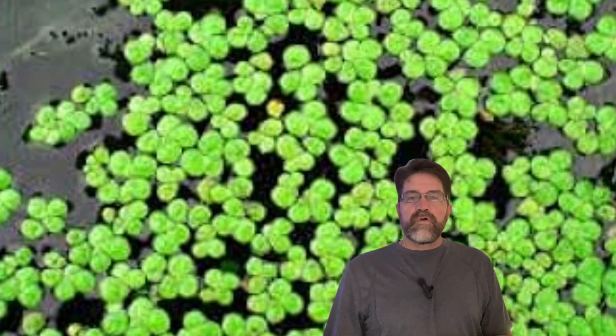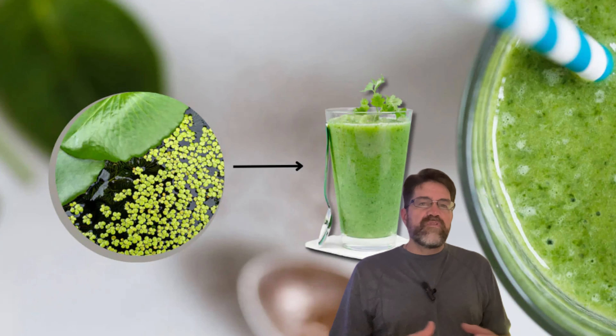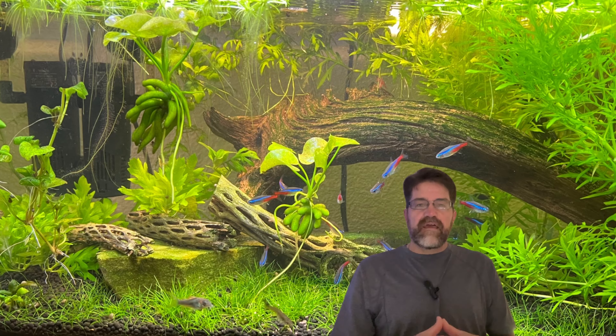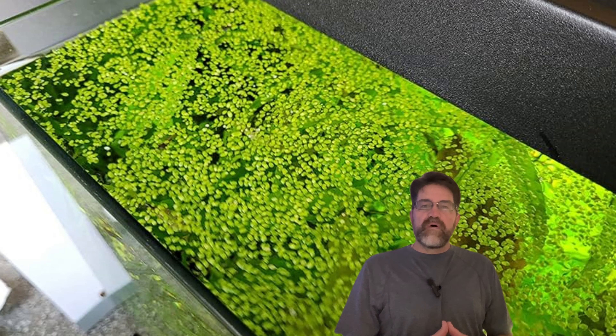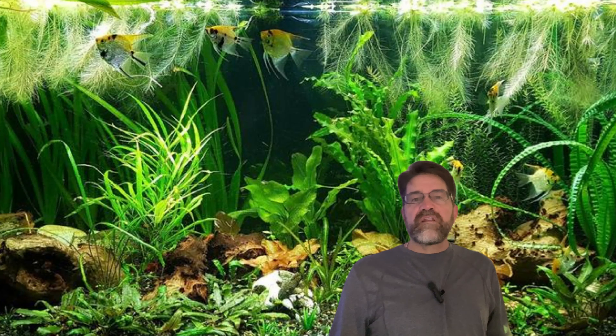What about when duckweed grows too much? Well, excess duckweed isn't a waste — it's an opportunity. You can use it as compost for your garden, as food for other pets, or some people even add it to their smoothies for an extra nutrient boost. Talk about versatility. Duckweed is also like a tiny oxygen factory for your tank, constantly producing oxygen, which is great for your fish and a big help for all those beneficial bacteria that keep your aquarium ecosystem in balance. It's like having a built-in life support system.